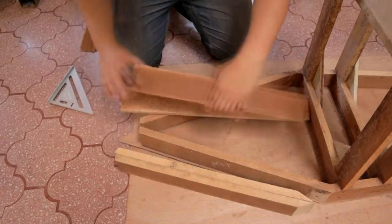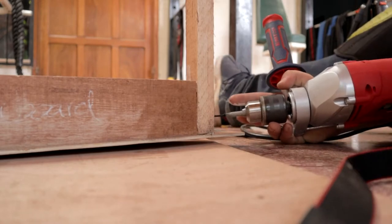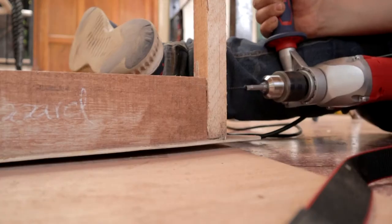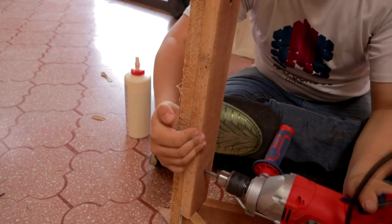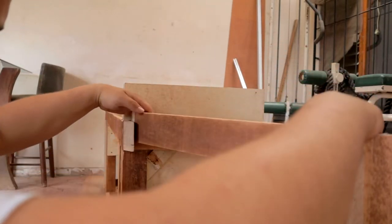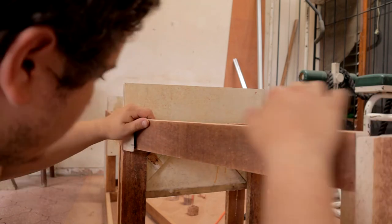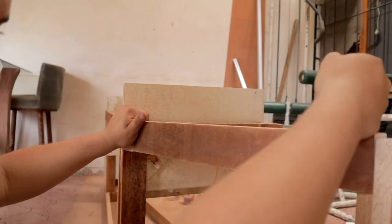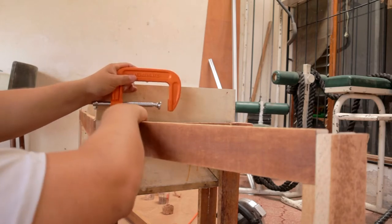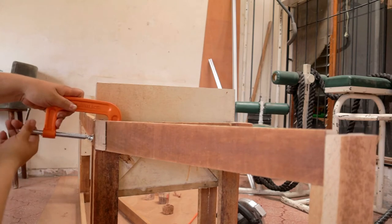Now I'll go ahead and install the front pieces that are left. While installing the upper parts of the front chine, I noticed that there is actually a tight fit. I just fixed this problem by putting a little bit of tension on the upper part of the chine and then installing them with glue and some screws.